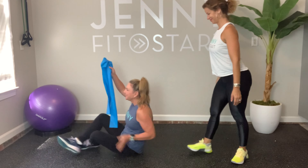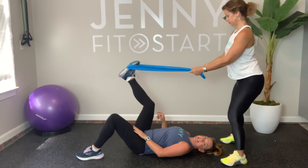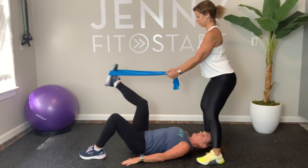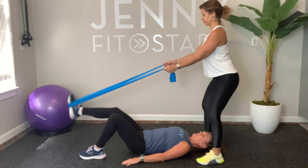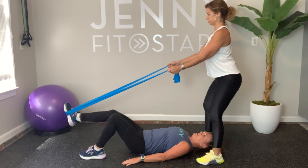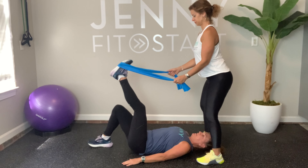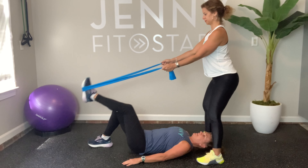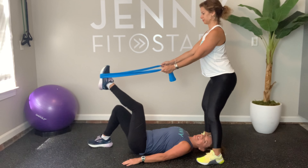Now it's my turn! The leg can be either bent or straight — not worried about that. You're going to hold the band in place. Oh yeah, that feels good! Ten times: two, three, four, five, six — one more — ten. That feels good! Switching to the other leg — soft bend of my knee. Ready: one, two, three, four, five, six, seven, eight, nine, and ten. Great job!